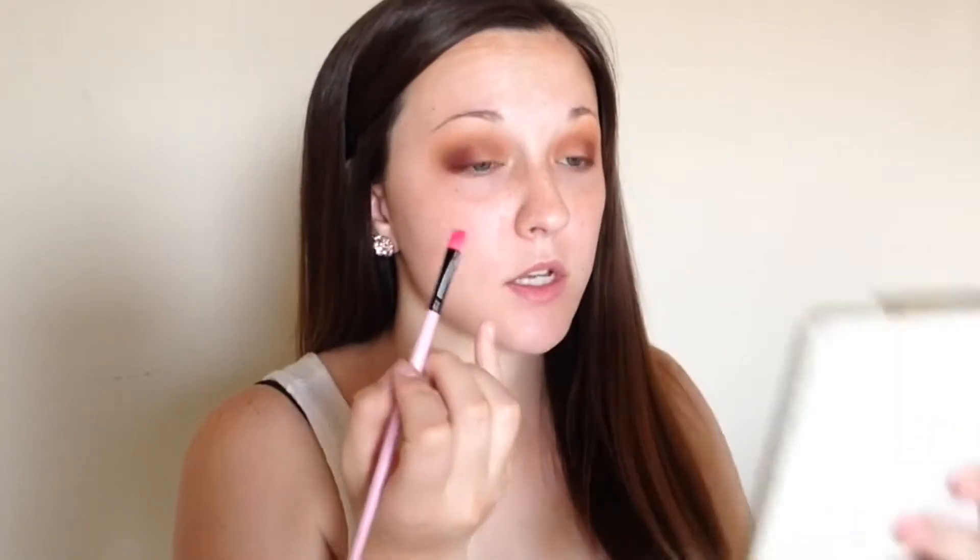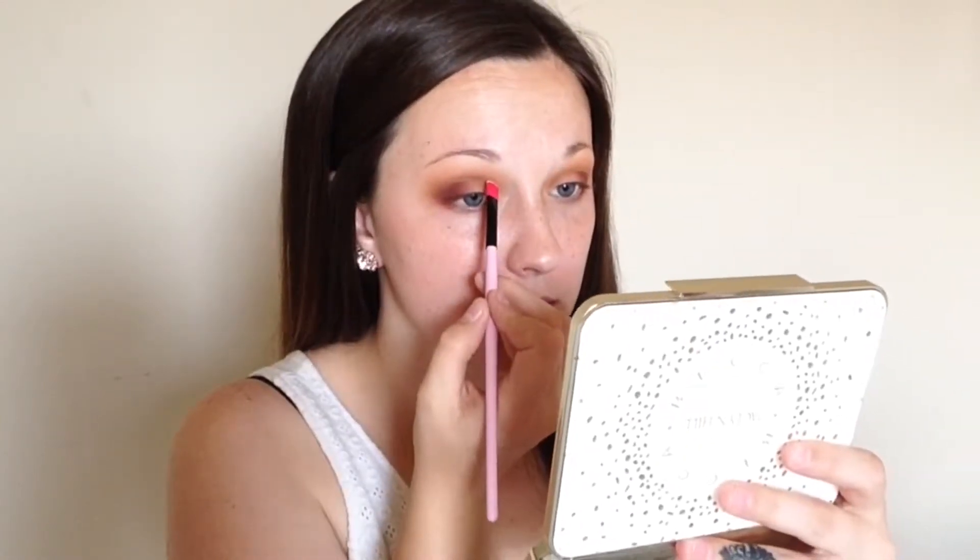Now I'm going to take the Tarte Shape Tape Concealer and I'm going to use a flat concealer brush and do a half-cut crease. For me, since I have very hooded eyes, I have to take it just a little bit higher than my crease. So I'm just going to place it just above my crease so that you can see it when my eyes are open.